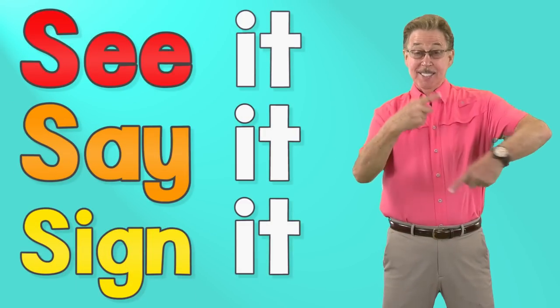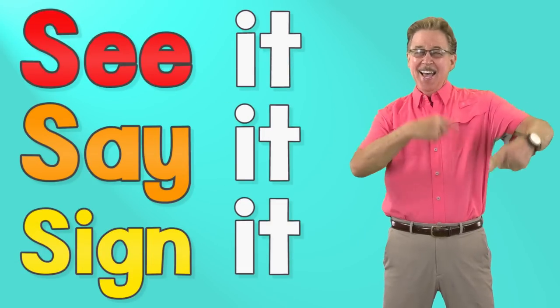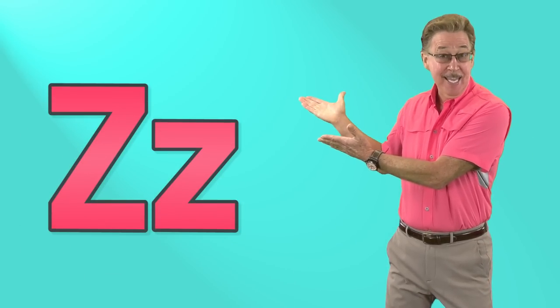See it, say it, sign it. Letter Z in the alphabet. To sign letter Z, use your pointer finger and draw a Z in the air.